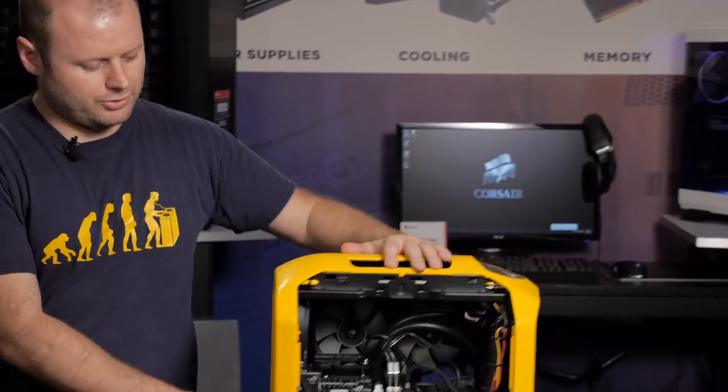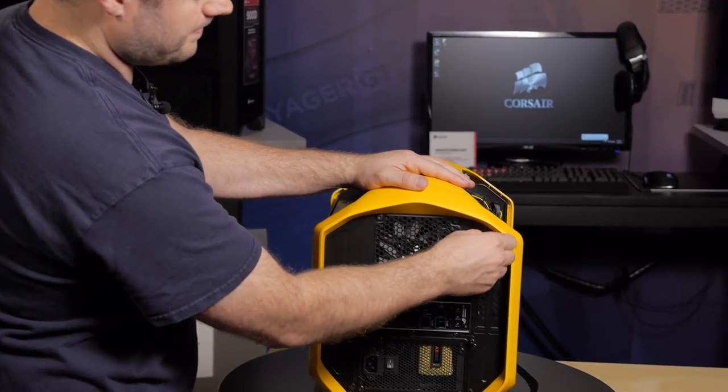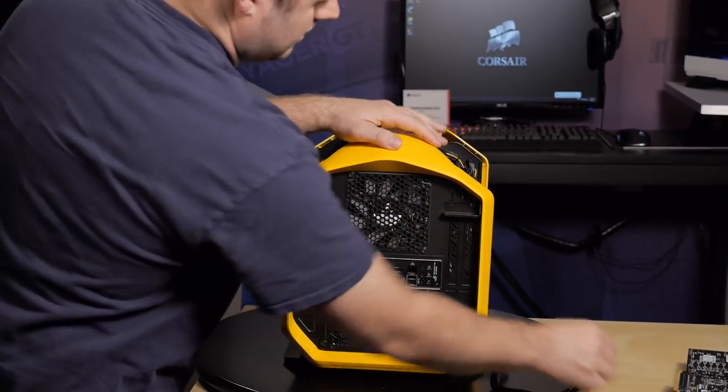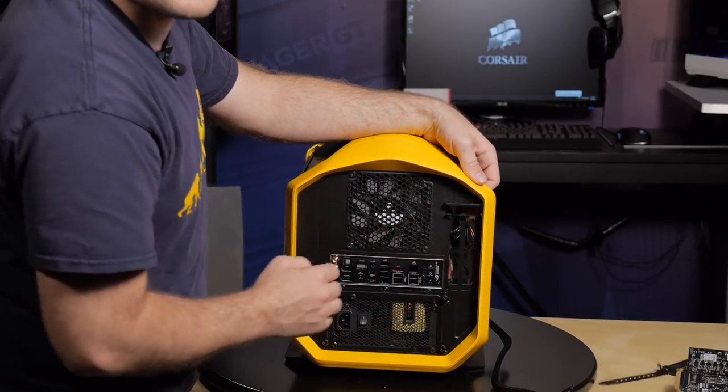Before we get the GTX 780 installed, we'll need to remove a thumb screw on the rear of the case which holds the PCIe placeholders. Just remove that, lift up the lever and these come right out.